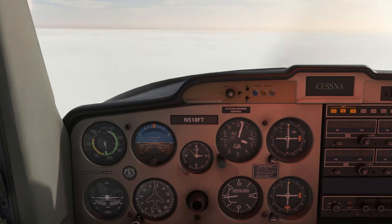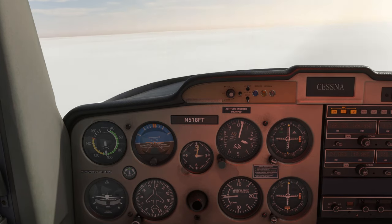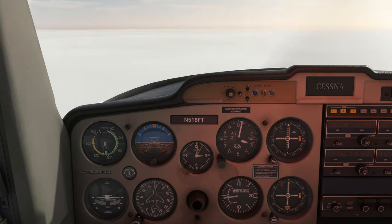We're at 3,000 feet, flying about a 1-7-0 heading inbound towards the Westminster VOR. We have the VOR tuned on our NAV-1 with the OBS twisted such that the needle is centered and we have a TO indication. We'll keep the needle centered, chasing left and right as needed, as we fly inbound.